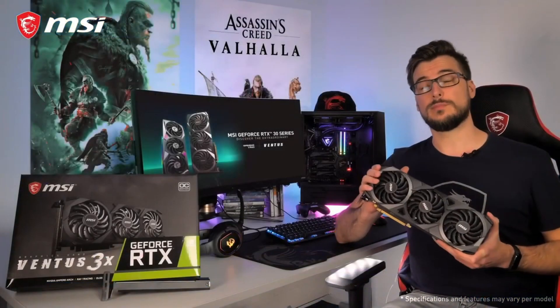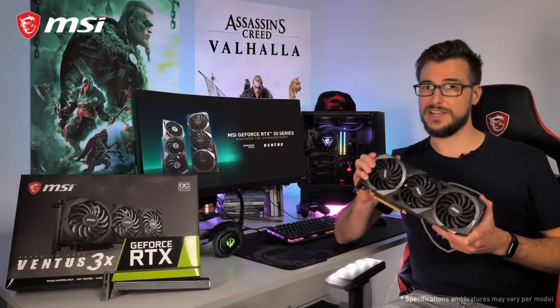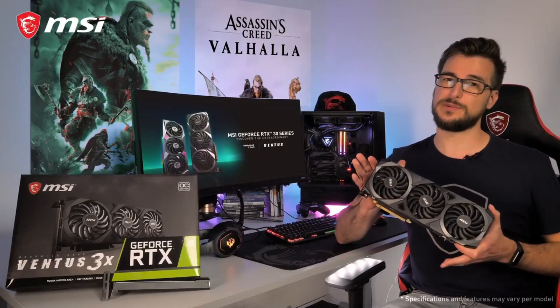If you want to learn more about the MSI GeForce RTX 30 Ventus 3x series graphics cards, please visit the product page. Thank you for watching and happy gaming!